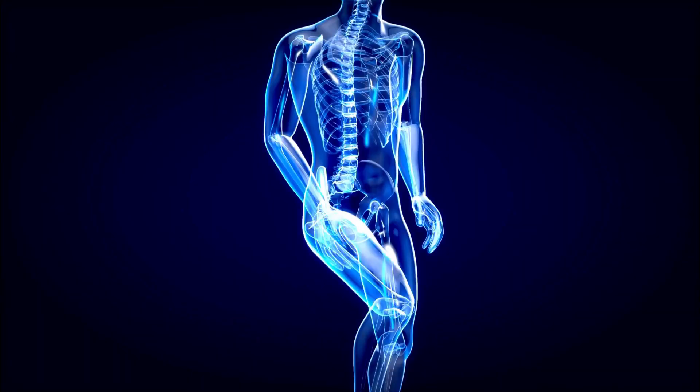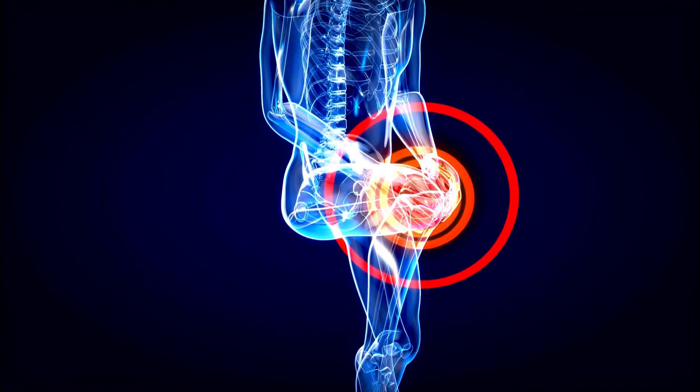Iliotibial band or ITB syndrome is one of the most prevalent causes of lateral knee pain in runners and triathletes.